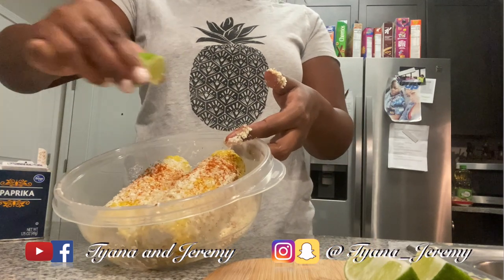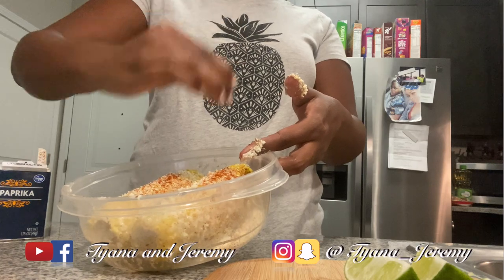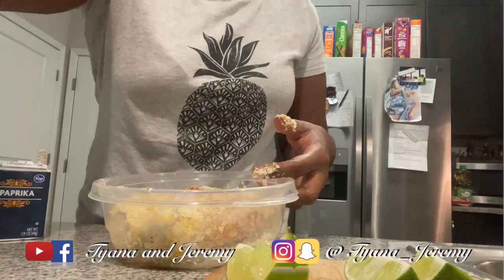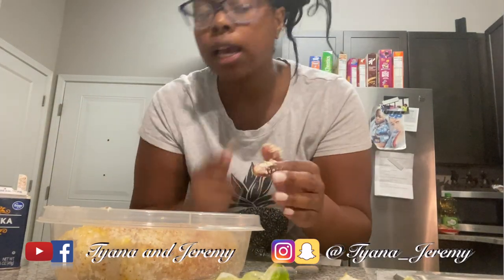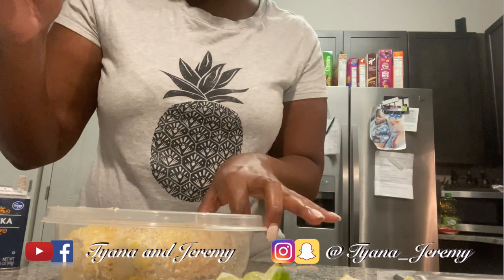I'm gonna go ahead and give it a squeeze of lime — because lime makes it better. There we go, that looks really, really good. Stay tuned, I'm gonna get this all plated up, make everything look good, and get y'all's mouths watered. Stay tuned.